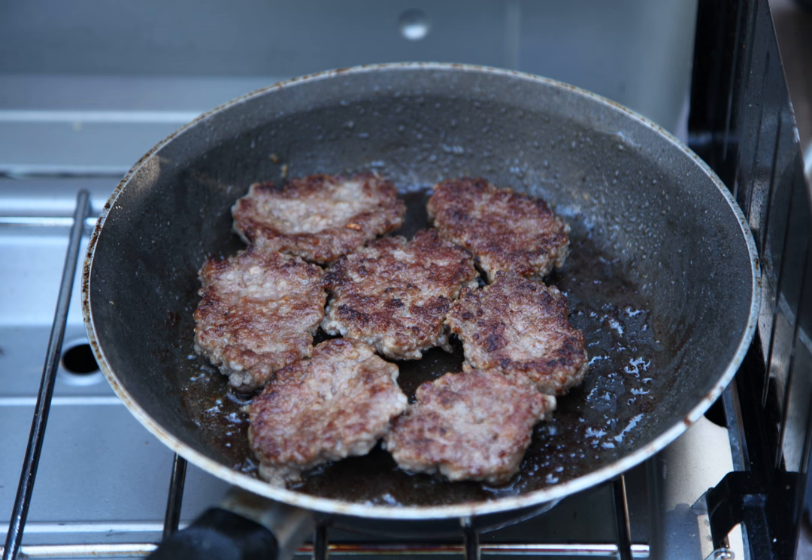Breakfast sausage, or country sausage, is a type of fresh pork sausage usually served at breakfast in the United States. It is a common breakfast item in traditional American farmer, or country, breakfasts, as it originated as a way for farmers to make use of as much of their livestock, usually pigs, as possible. Scraps and trimmings were ground, seasoned, and later consumed by the farmer as an inexpensive, high-protein morning meal.